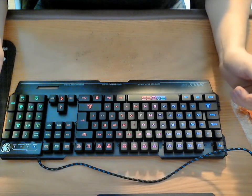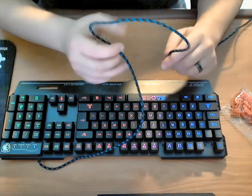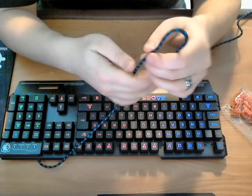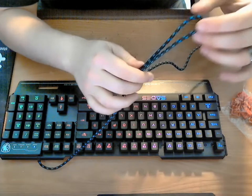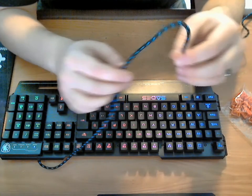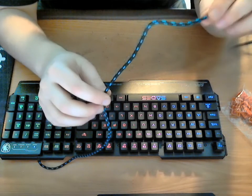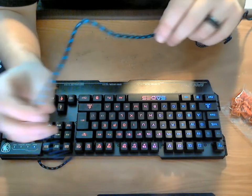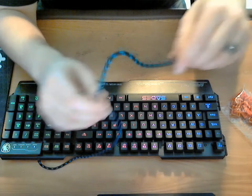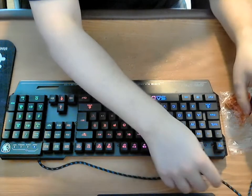First impressions upon plugging it in — well, actually upon opening it up — it has a braided cord with a blue and black pattern. I kind of like this. The braided cables will definitely save on a possible frayed cable or crimping, and it gives it more of a higher quality feeling as well.